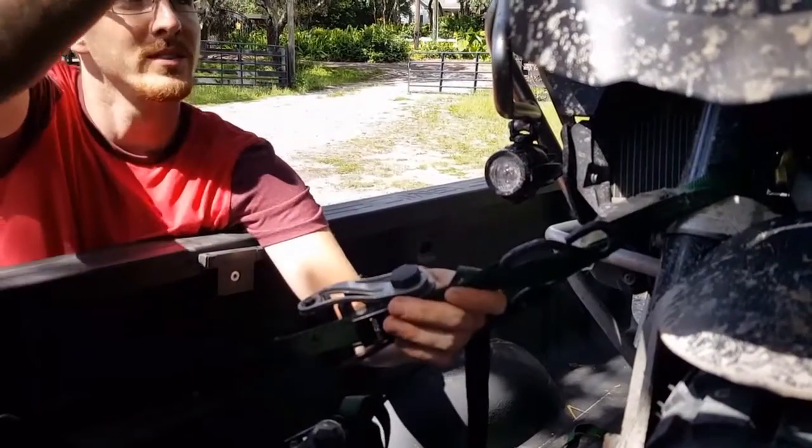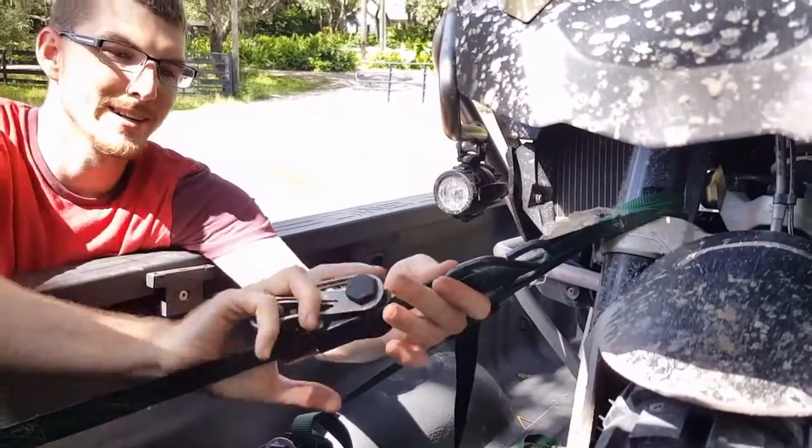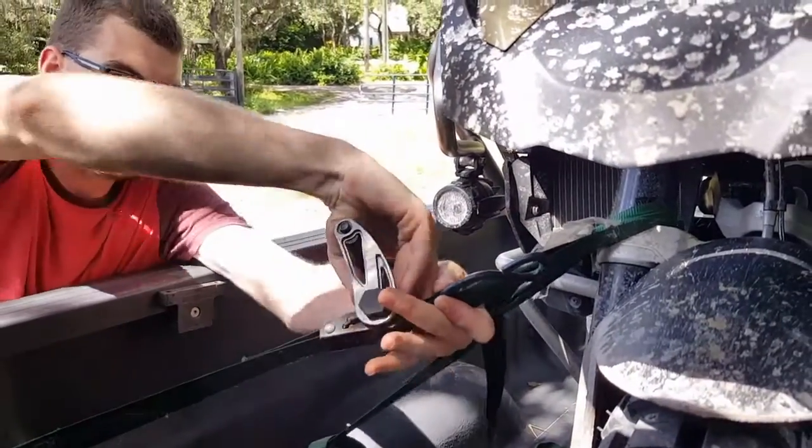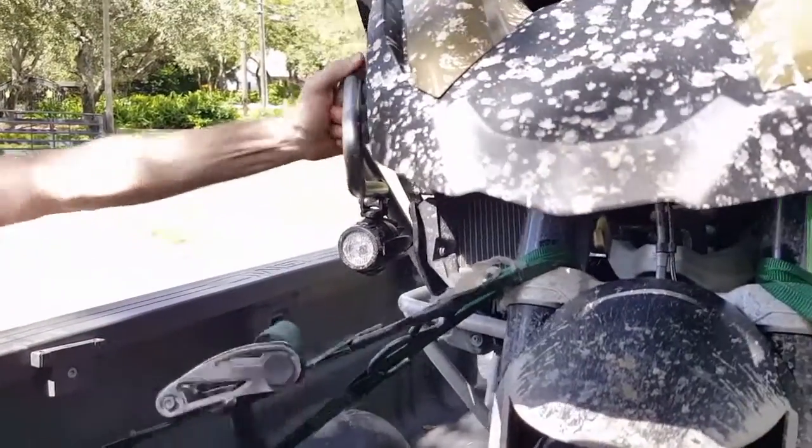This is where you would normally see the bike squat down, but you're not going to. You're only going to get maybe two clicks out of it — that's probably about two — and it's tight. The bike's not going anywhere.